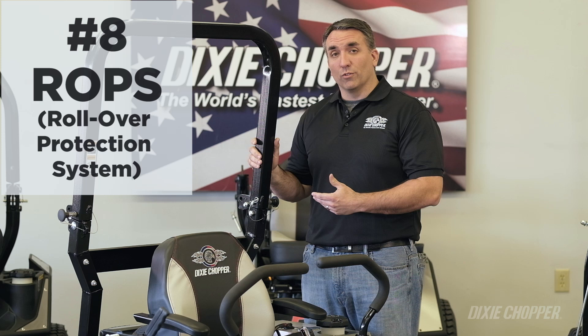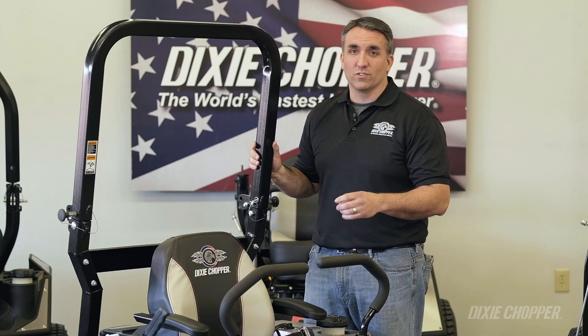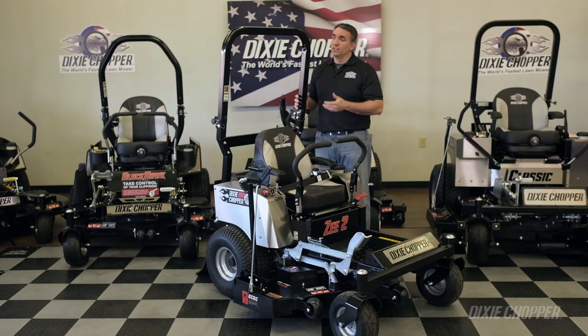The ROPS, or rollover protection system, when used in conjunction with the seat belt, provides adequate safety on hillsides, inclines, ditches, or any other place on your property that may have some questionable slope to it. Also, the ROPS is foldable in the center to allow for additional clearance. So if you have some questionable hillsides on your property, a ROPS system would be a good investment for your zero-turn mower.